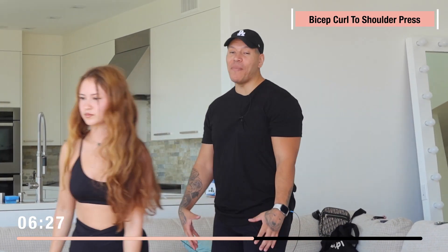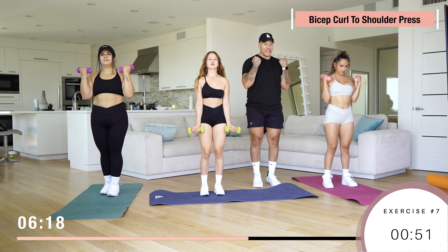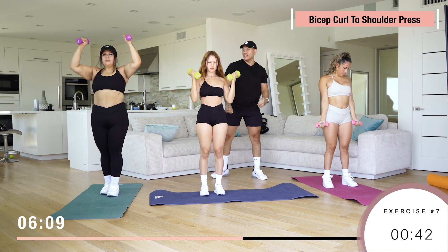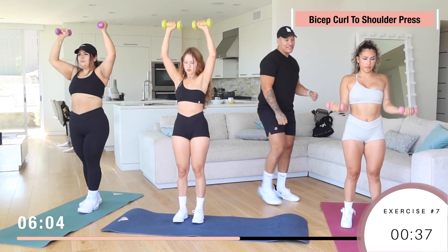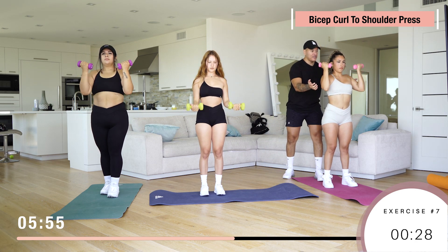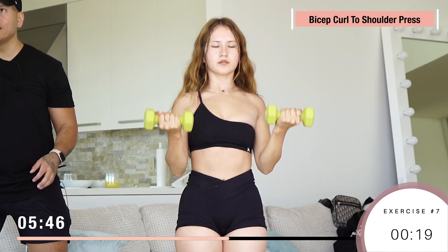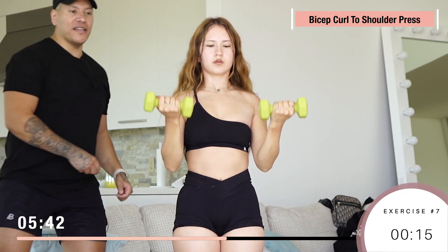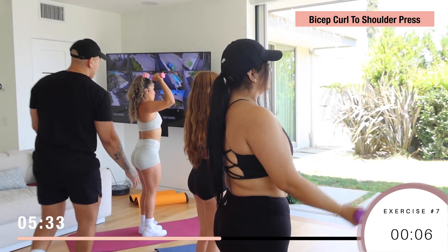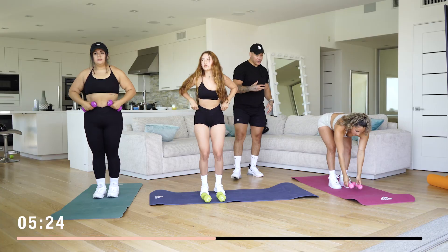Last one, and then we're gonna repeat all exercises one more time. We got bicep curls to shoulder presses — do a simple curl and then press up. Two moves in one, working the bicep, shoulders, and a little bit of triceps on the press. Rotate down, curl, twist and go up. Pay attention to their form — you want to make sure you're doing all exercises with good form. If you have a mirror or film yourself, that'll help you track how you're doing.